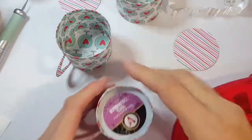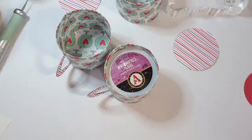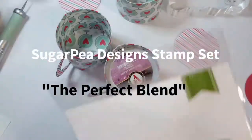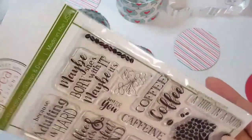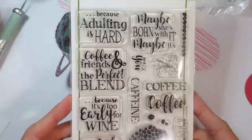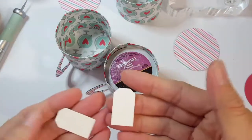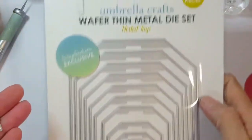I have created some little mini tags with a stamp set from Sugar Pea Designs. I forget the name of the stamp set - it might be 'One Hugging a Mug.' I'll have that information on the blog, and all the product links will be in the YouTube video description. This is just some fun little sentiments, and I've picked out one that is tiny and perfect for these little itty bitty tags.